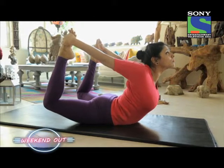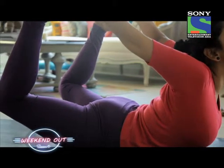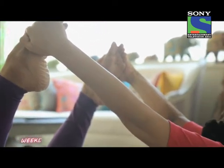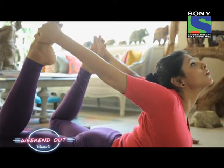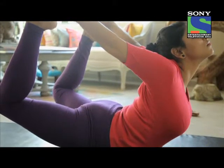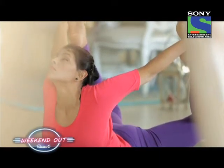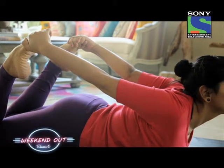Raise the legs up as high as possible and raise the head and chest up as high as possible. There is a contraction all along the spine; the arms are getting stretched, the thighs are getting stretched, and the chest muscles are also getting stretched.